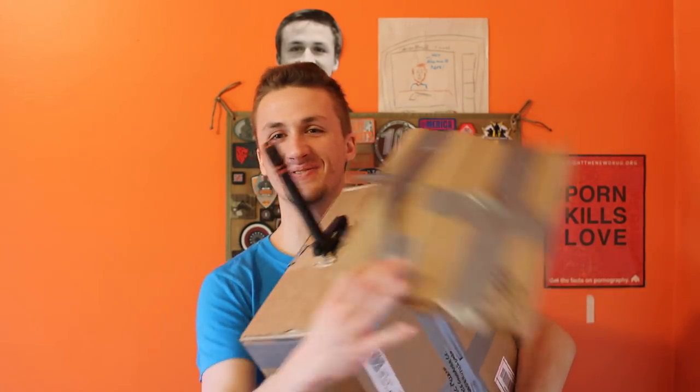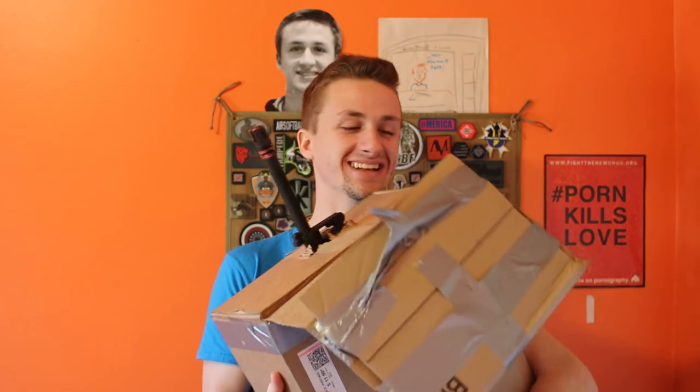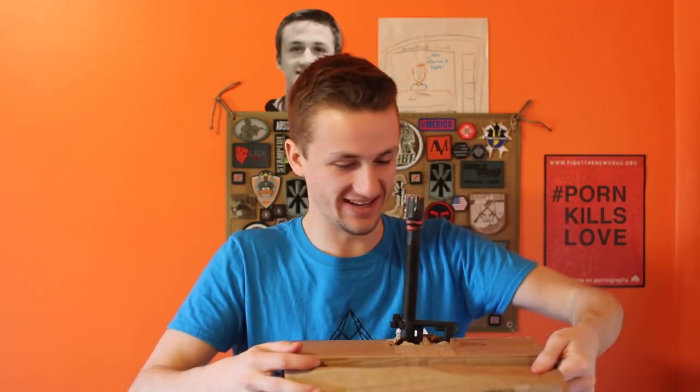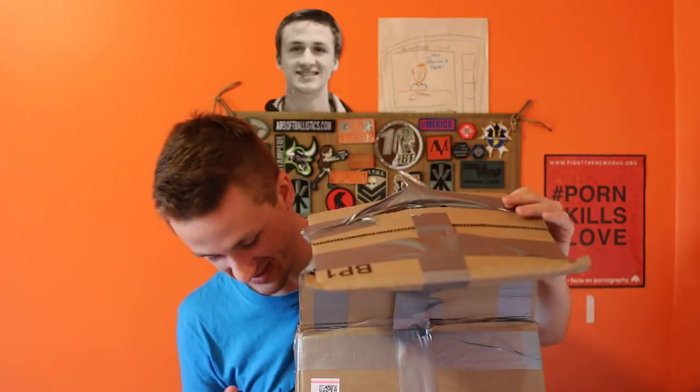Oh, that makes sense. He freaking put the barrel through the box — that's funny. That is unique if I say so myself. I've never seen that done before. The upper receiver is pretty long. It's an M16. That is freaking funny.